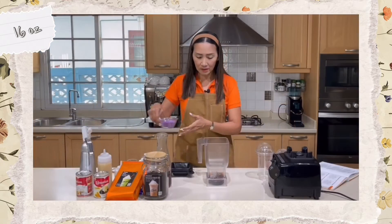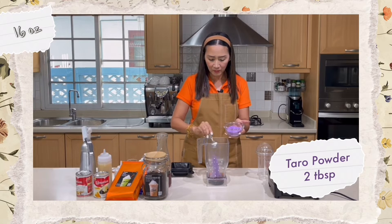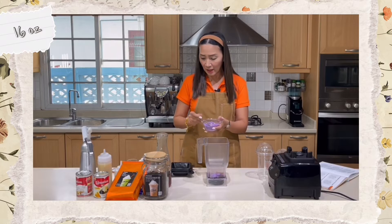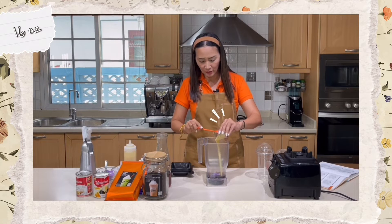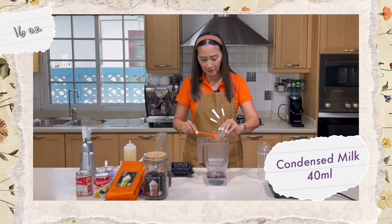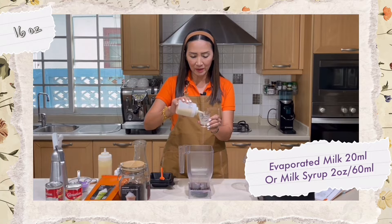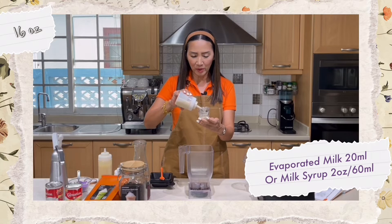For the 16-ounce recipe: three ounces of brewed black tea, two tablespoons of taro powder, 40 milliliters of condensed milk, and 20 milliliters of evaporated milk.